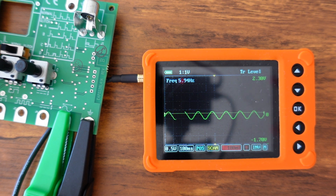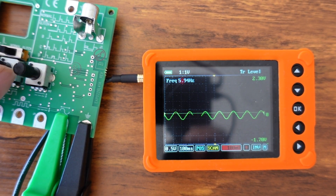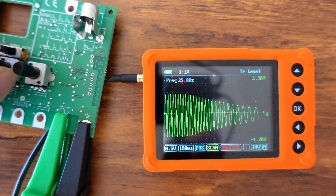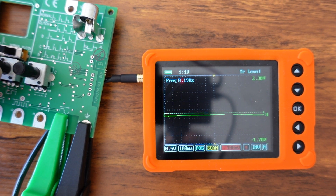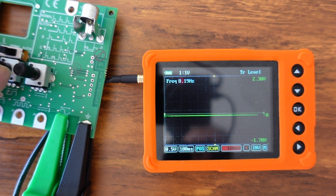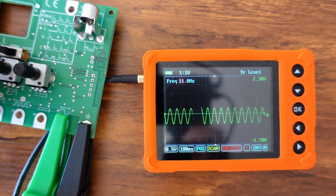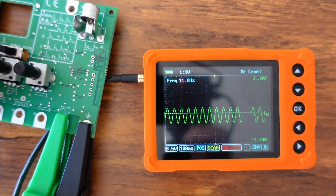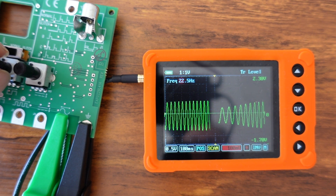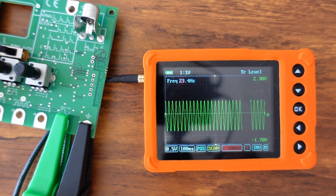Interesting discovery: turning the frequency potentiometer actually affects the sine wave output. The voltage potentiometer does nothing notable here, but the frequency potentiometer definitely changes what's happening on the sine wave. Good to know.